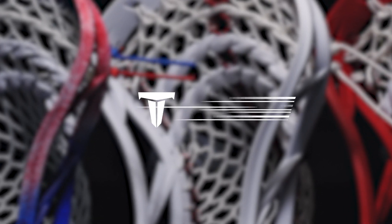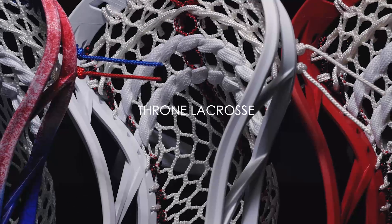What's going on, Throne Army? Joe here, and today I'm showing you some custom setups for Chad Wiedemeyer, an absolute beast of a defenseman who played at Princeton and is now a proud member of the Boston Cannons in the MLL. He's a Maverick athlete and he absolutely loves the Tactic head and the way we string it up for him.